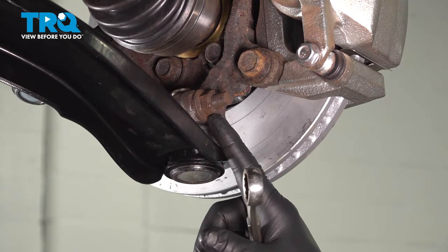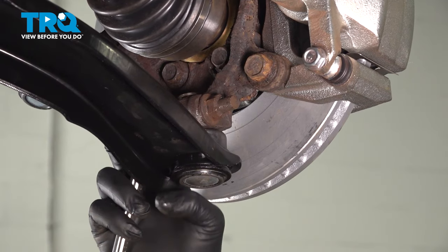Using an 18mm socket to remove the nut on our lower ball joint bolt.